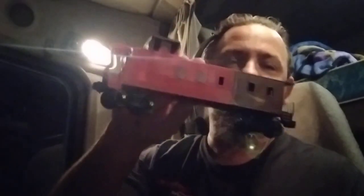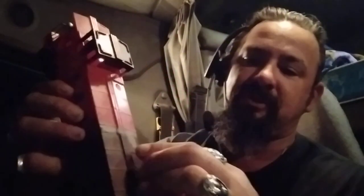Welcome back everybody. Last video for tonight. I've made the ladders for this caboose and I've been doing some sanding on the roof.